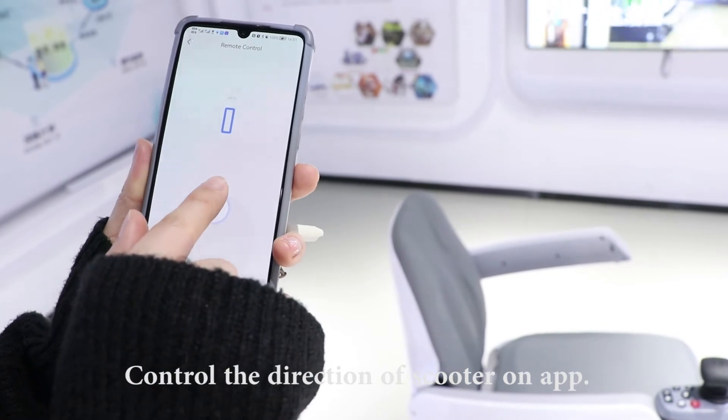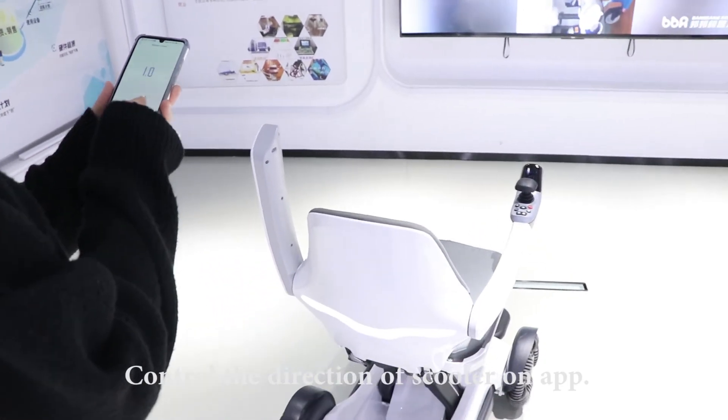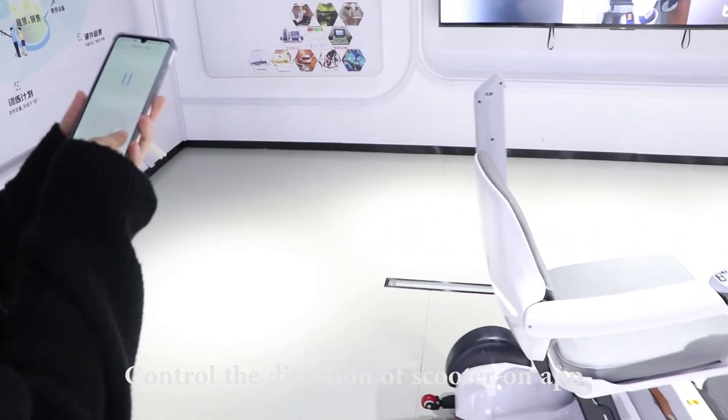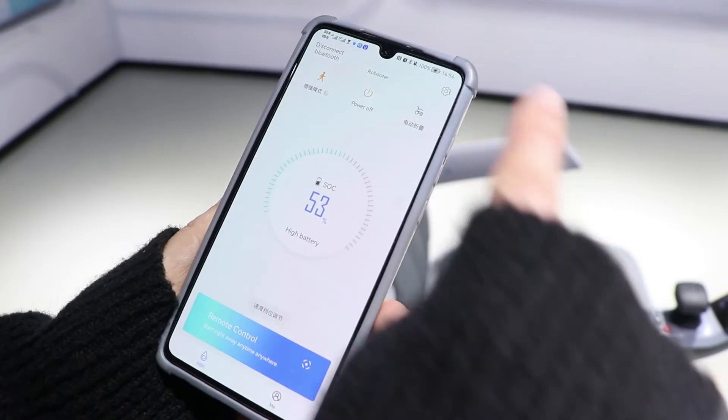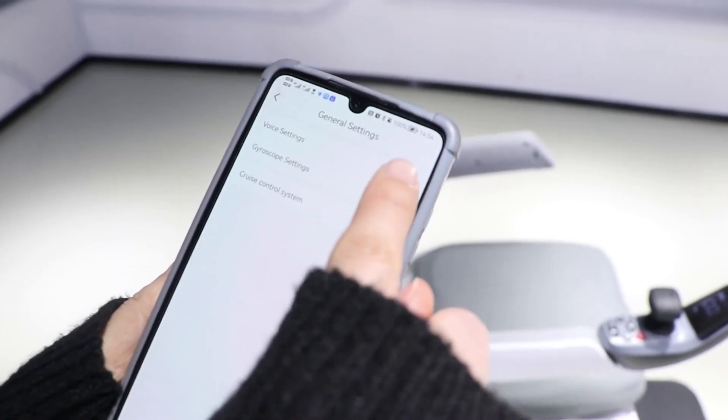Control the direction of scooter on app. For setting function, turn on or off the voice.